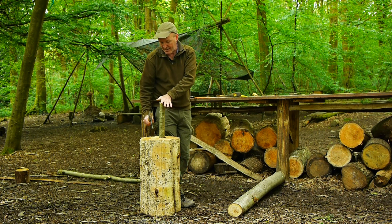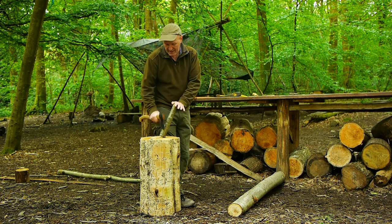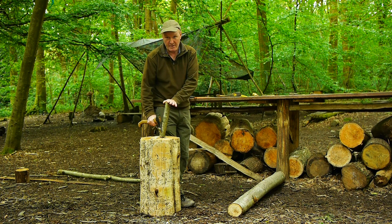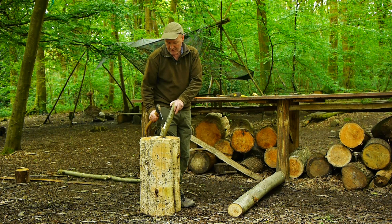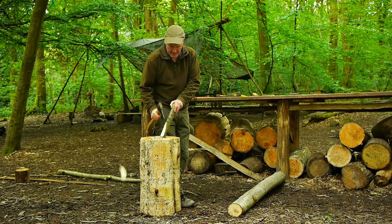What I mean by that really is that if I want to change the angle, I don't change the angle of the axe — I change the angle of the workpiece to change what I'm going to do. The other secret is not to try and take too much too soon, so I do lots and lots of stop cuts and then try and knock them off.